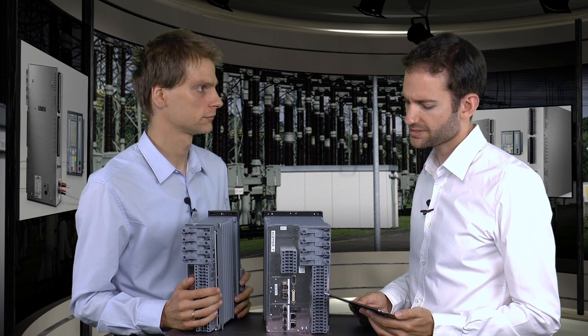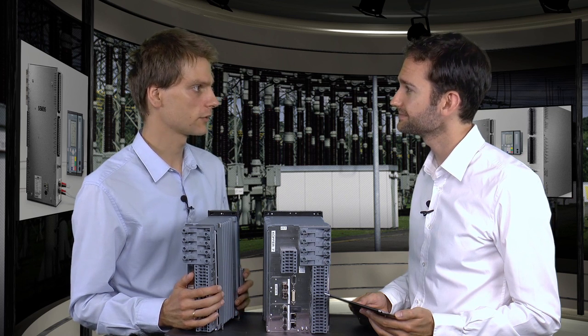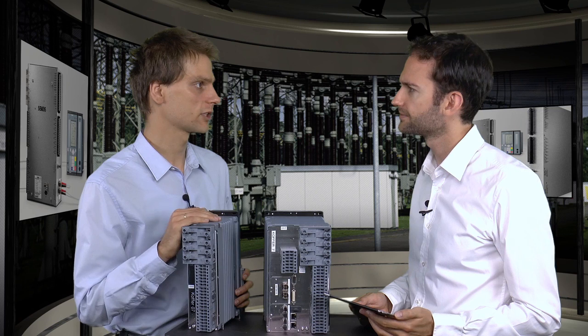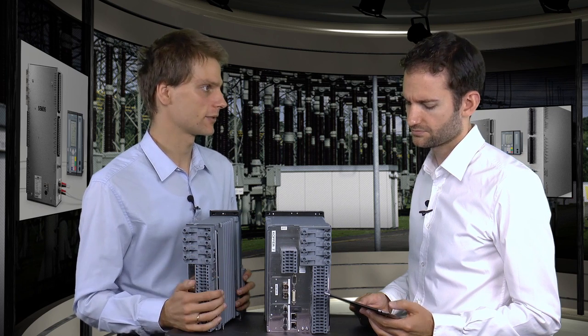Now, is it possible to install process bus in already existing substations without modifying high-voltage equipment? Yes, you can connect the merging units — the measuring functions — and process bus directly to conventional sensors. They measure the voltages and currents and transmit them via fiber-optic cables in an ethernet stream.